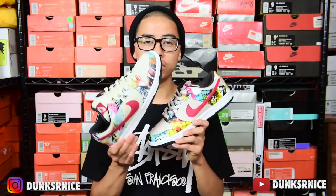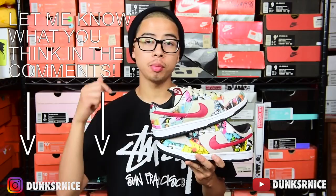If you guys haven't yet, please hit that thumbs up — it really means a lot to me. Comment down below letting me know what you guys think, and if you haven't yet, please subscribe. I'm always putting out daily vlogs and videos, and I'll also put out more upcoming sneaker videos. But yeah man, I'm really happy how the customs turned out. Thanks again guys, I really appreciate it.